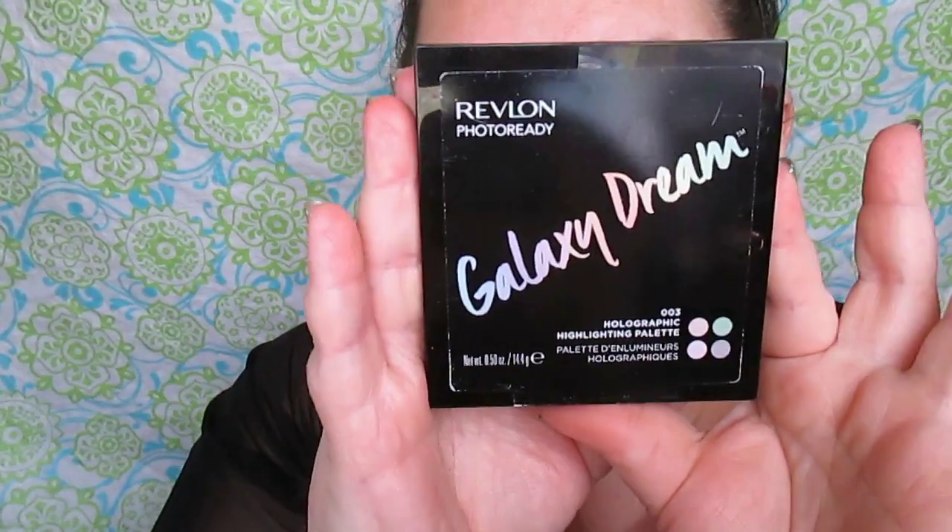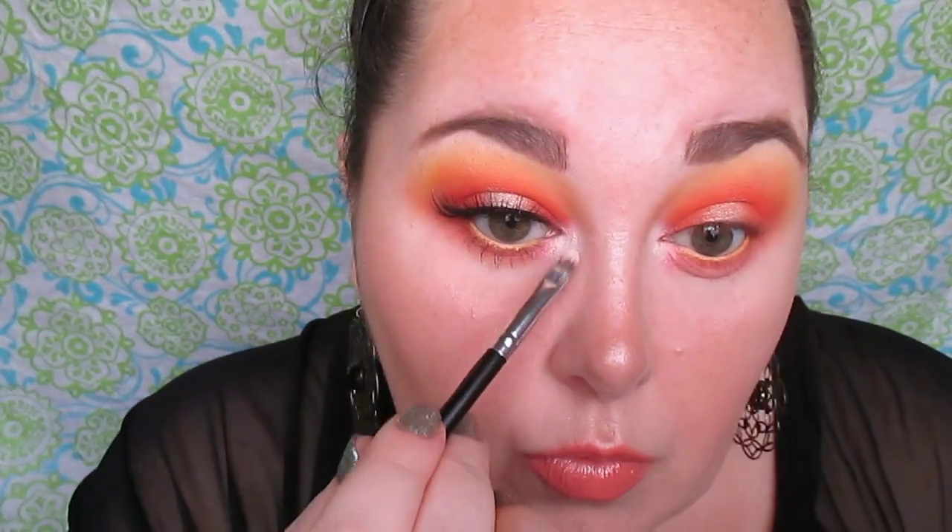I may have blended the yellow against the edges of the coral on the lower lash line off-camera as well. Now this is the Revlon Galaxy Dream highlighting palette — I'm taking that red opal shade, which is a white base with a pink-red shift, a duochrome eyeshadow, and applying that in the inner corner, blending it in with the other eyeshadows using a flat stiff shader brush.